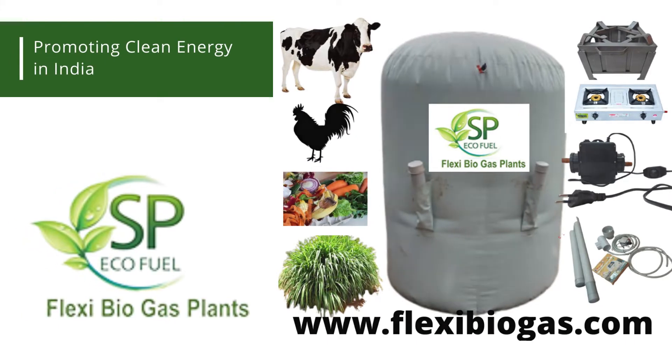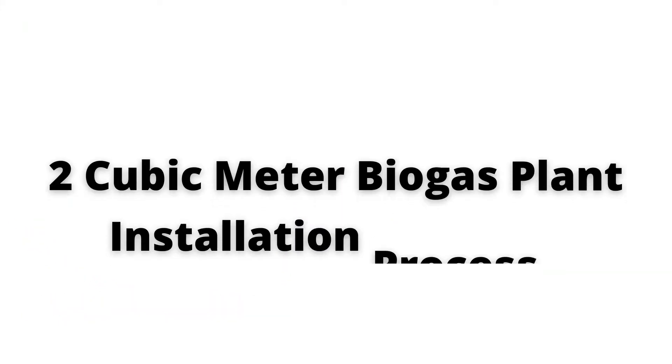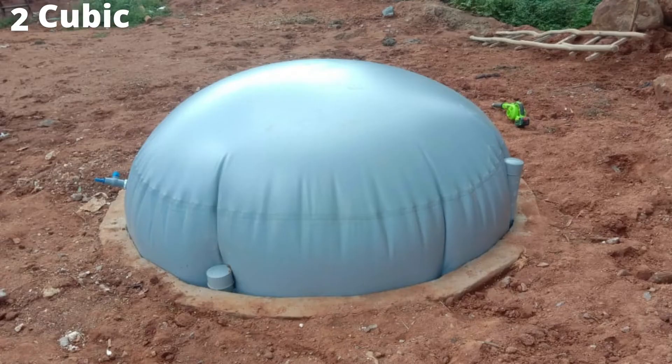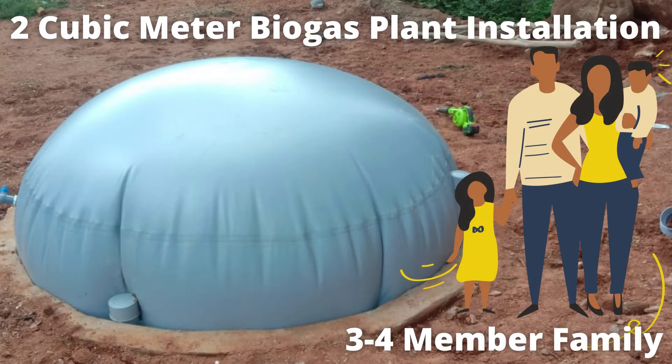Let's look at a basic model — the 2 cubic meter biogas unit installation process. A 2 cubic meter biogas unit is suitable for a small family of 3 to 4 persons, and they can have cooking gas for their 3 meals during the day.